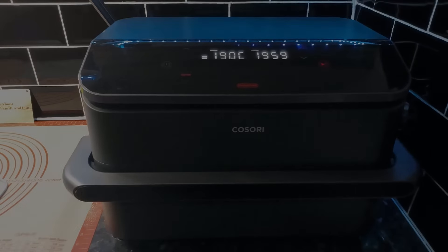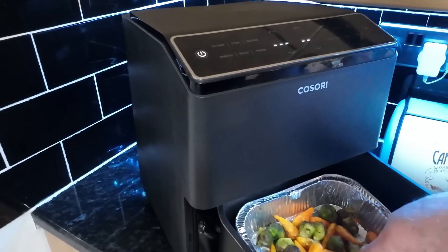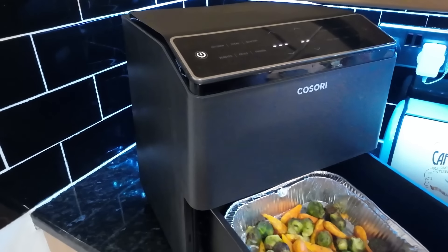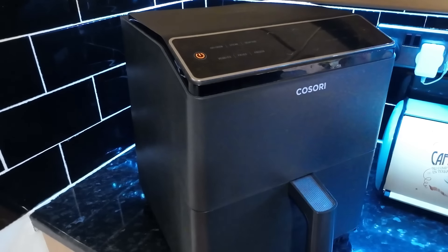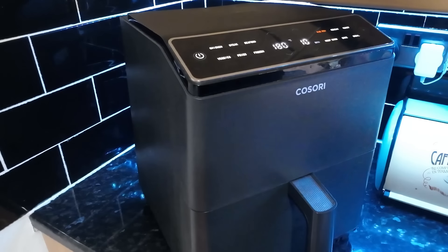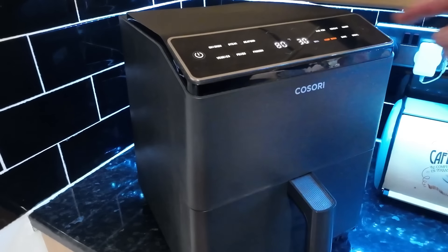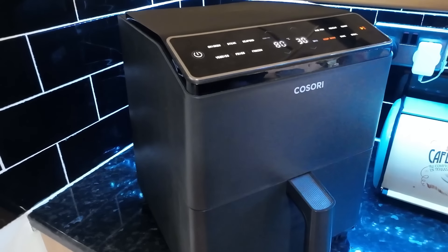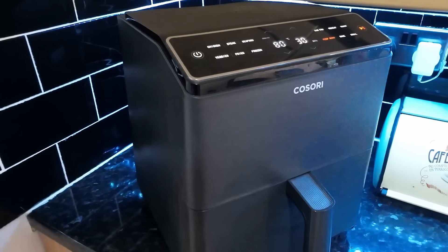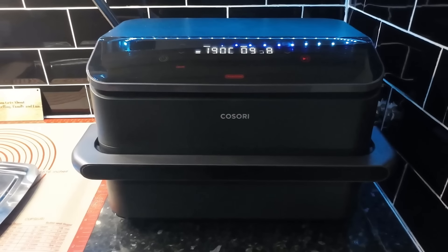I've just checked the internal temperature and they actually look all right. They're cooked, so I'm going to stop this — I want to keep it on keep warm. That's 80 degrees — I'll leave it on keep warm for the time being. They're hot enough, they're done. I knew they'd be done fast — they took half the time, and I think most of the stuff over here is taking half the time as well.